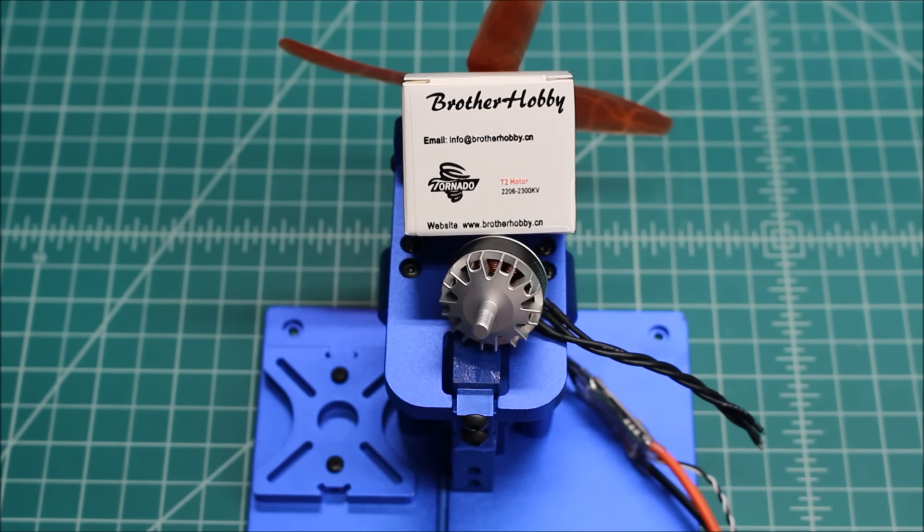I hope you guys got a lot out of this video. One thing I got out of it is that I really need to build a platform that's going to hold this thing down, because it wants to fly away. I hope you guys have a great day and enjoy flying. Take a look at these motors — I think they're right around $22. If you want something with a lot of power from a good company, these are the ones to look at.